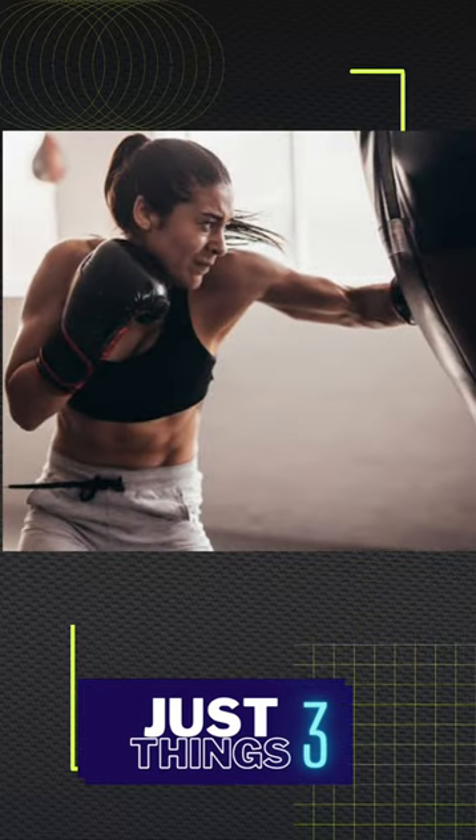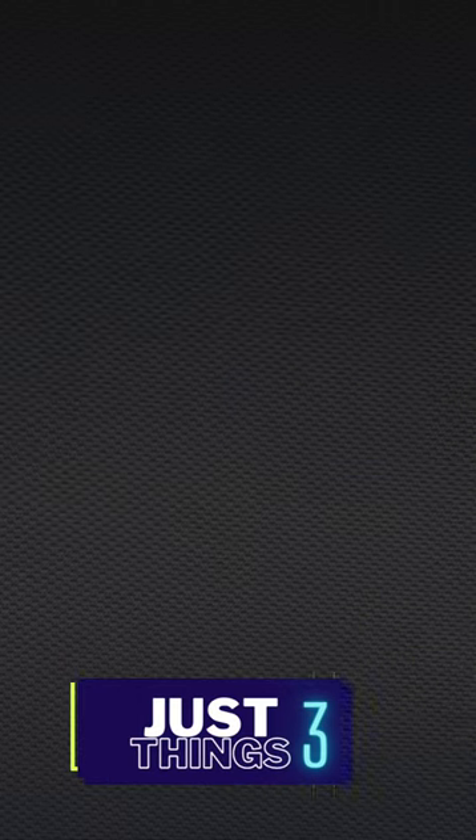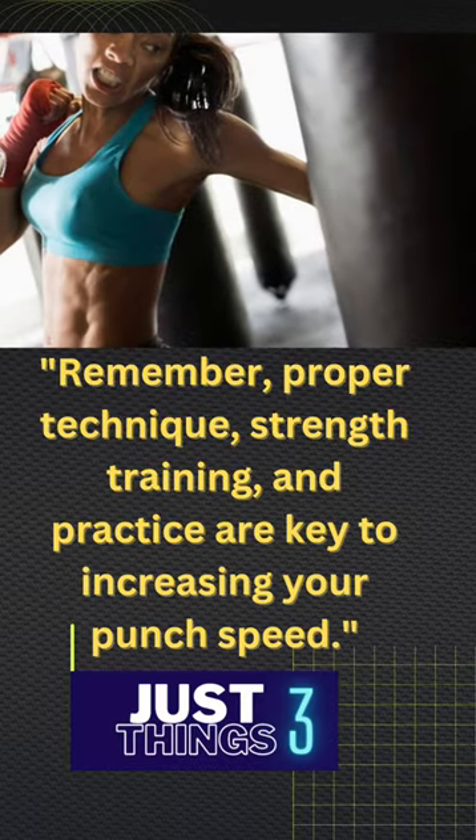Finally, practice your punches on a heavy bag to build power and speed in your punches. Keep training and you'll see results in no time.